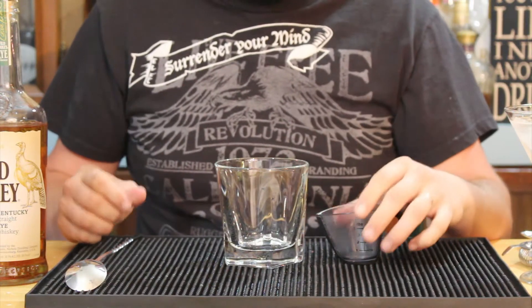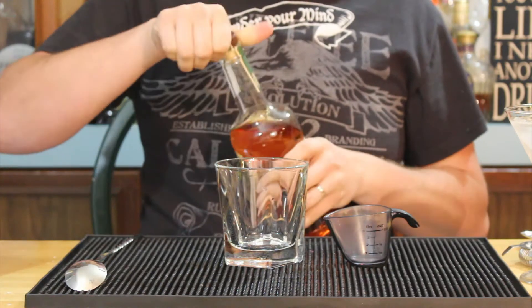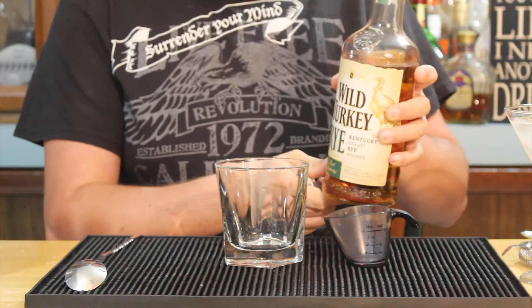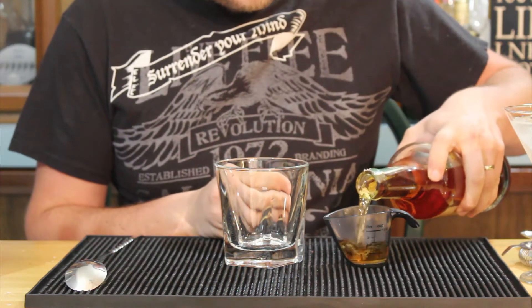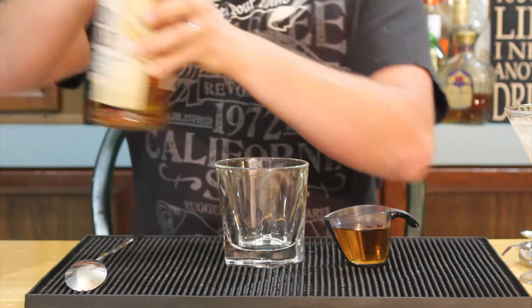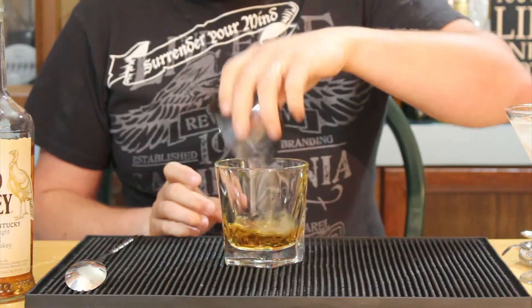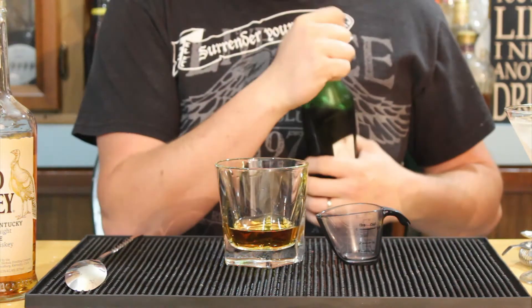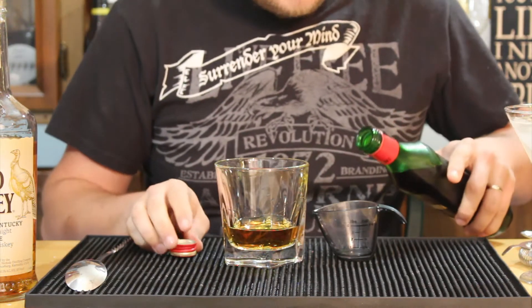Alright, so in order to make the Manhattan, it's a pretty simplistic drink despite being quite delicious. I'm using Wild Turkey Rye — we're gonna take two ounces and put it into a mixing glass. The reason I'm choosing Wild Turkey is because it is a cheap drunk series drink and for being $20 a bottle where I bought it, it's a very good value and should make a pretty good Manhattan.